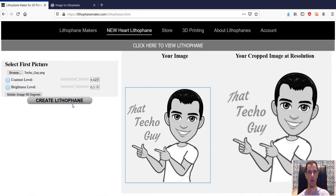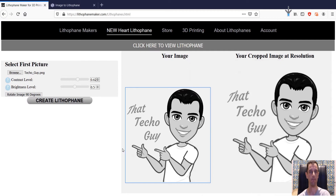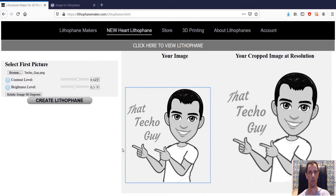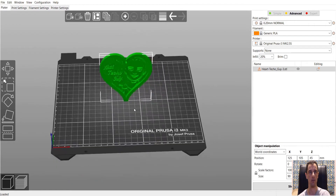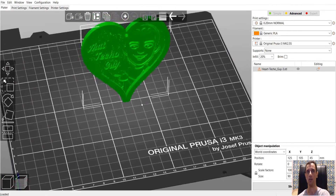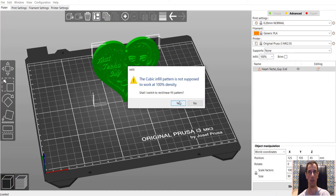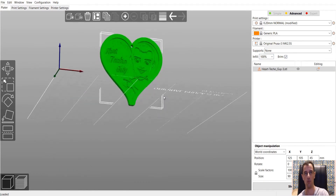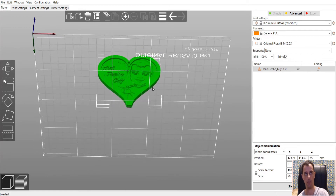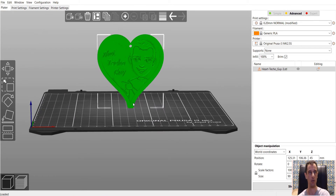I'm going to click on Create Lithophane and open it with PrusaSlicer. There it is — there is our heart with my cute little avatar. Same thing again: infill needs to be 100%. I'm going to add a brim because here the contact point is really very small, so it's imperative that there's a brim in order for it not to fall off during the print.